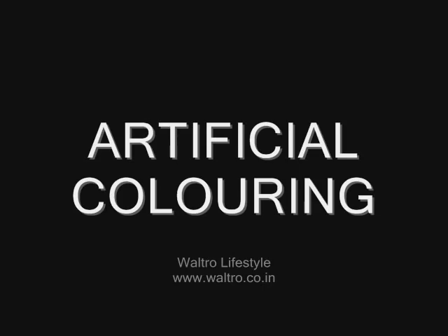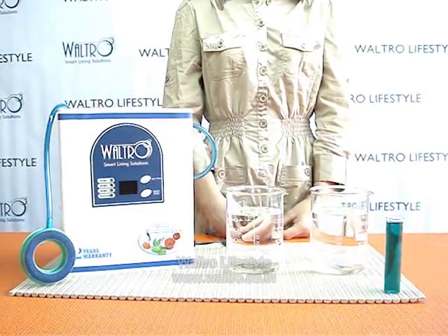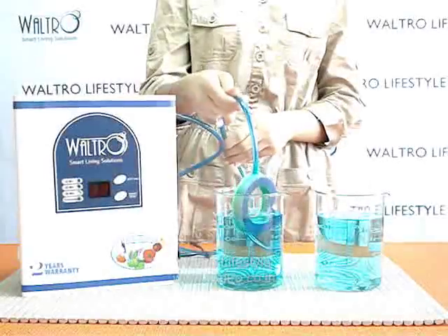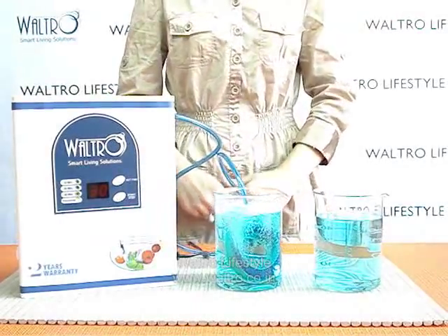Now let's conduct a test for artificial coloring. Here we have two beakers of pure water. We will now add some artificial colors to it. Position the air diffuser in one of the beakers and start the process. Watch the change closely.